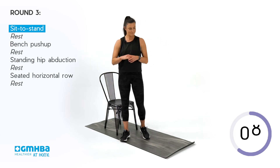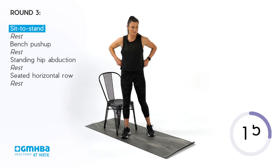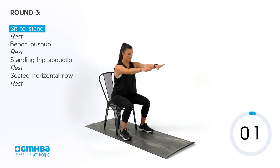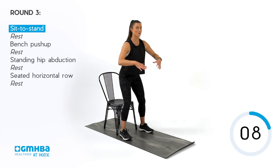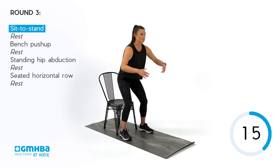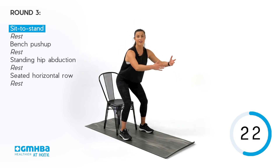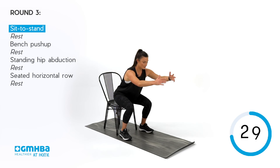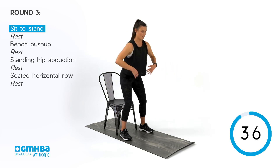Round three — final round. Have a sip of water if you need to, enjoy the recovery. Get your chair ready, make sure you're in the right position. Sit to stand, set those feet up and come down into that squat. 40 seconds here, final round. If you want to intensify, maybe just touch the chair and go straight back up — tap and go. If you're feeling super confident, try the air squats where you go down until your hips are in line with your knees, then back up to stand.